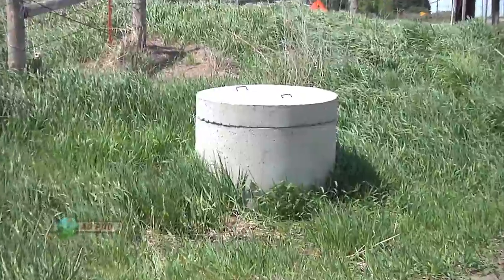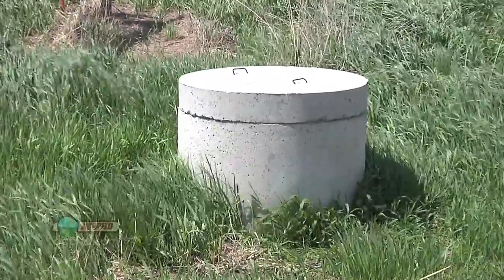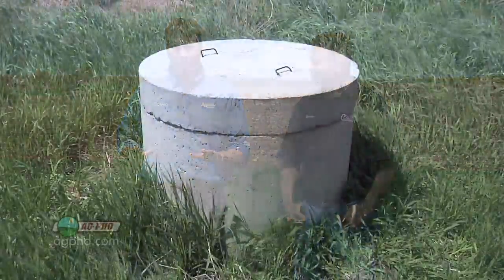People get worried when they haven't dealt with lift stations before, but it's not that complicated. You've run motors and pumps before — there's nothing to it. You just put a tank in the ground, put a pump in it, and pump some water out. Yes, we're dealing with a lot of gallons, but it's a relatively simple process. On flat ground, this is how you get good drainage.